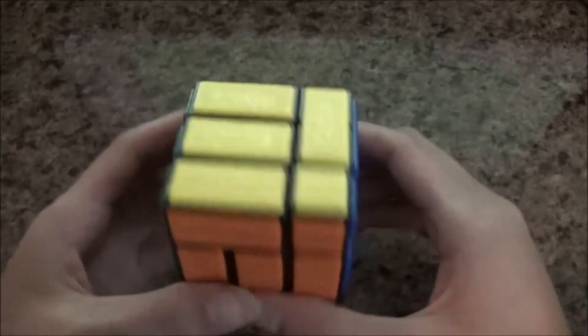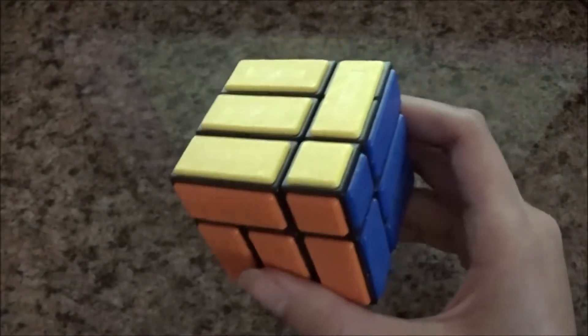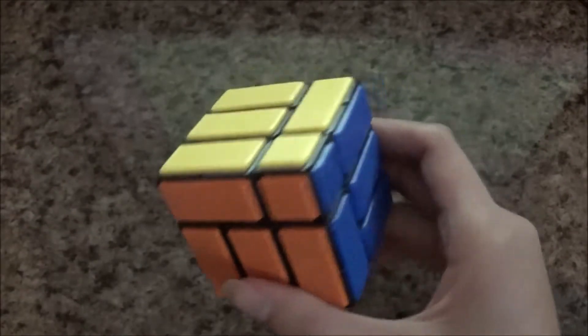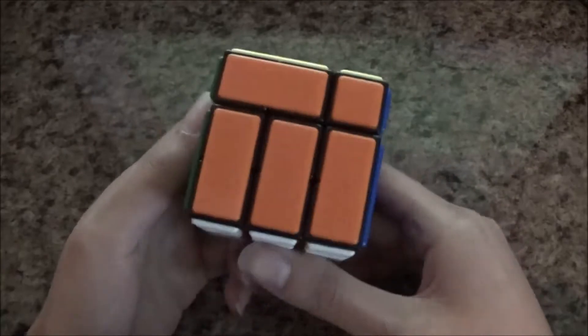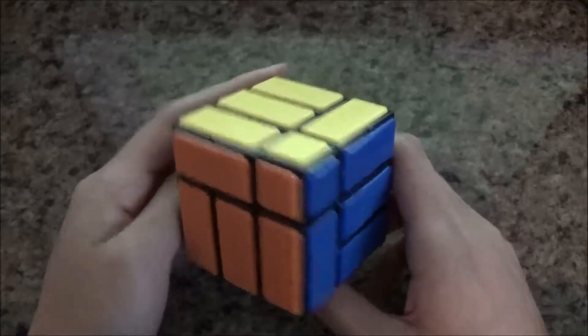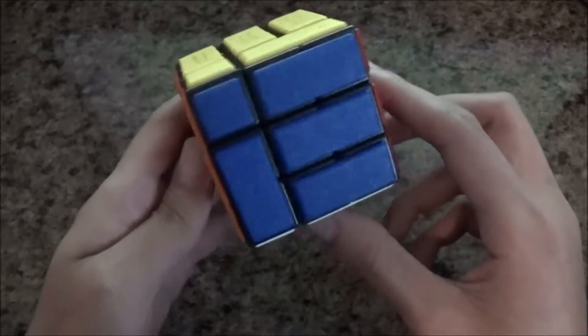Wasabi you guys, Silver here, and I'm going to show you how to speed solve a bandage cube. This is a very difficult puzzle to solve in general, but speed solving takes it to a whole new level. You could possibly even be sub 12 or faster with this cube.